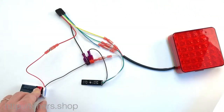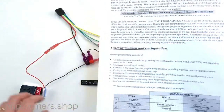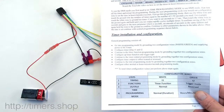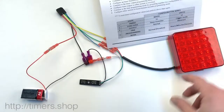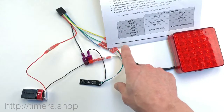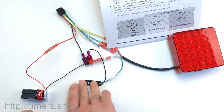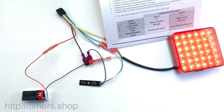The timer is currently set to function five — flashing with half a second on and about two seconds off. So let's change this timing. The first thing we need to do is go into the programming mode and change parameter four to hours and seconds. Hold two buttons, supply the power, release the buttons.